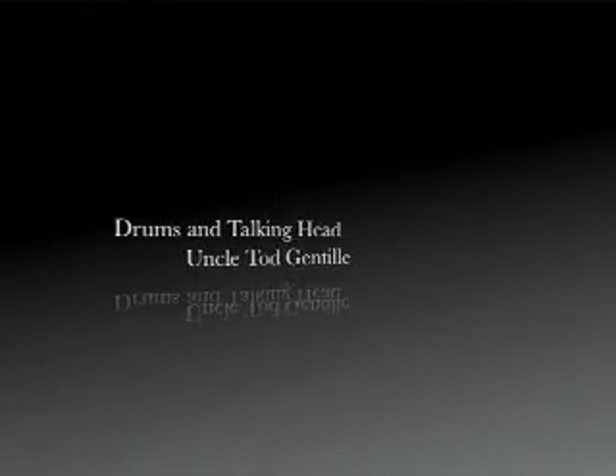Alright, have fun. Go practice those at a variety of tempos. Use your metronome if you have one. We'll see you next time.